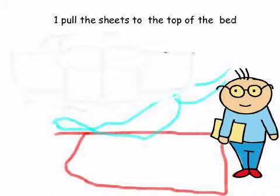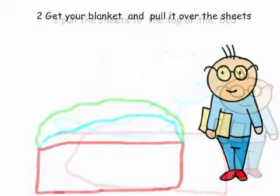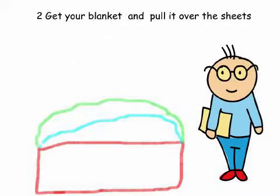Step 1: Pull the sheets to the top of the bed. Step 2: Get your blanket and pull it over the sheets.